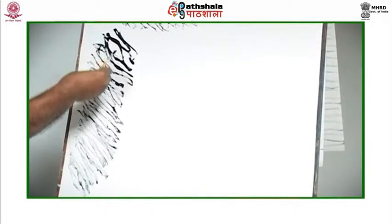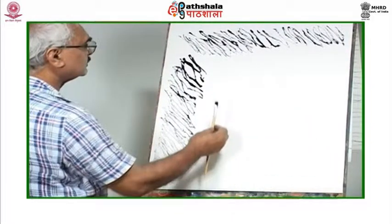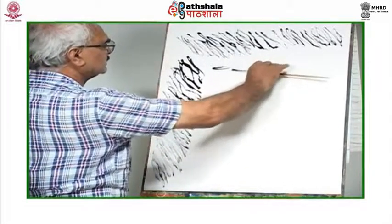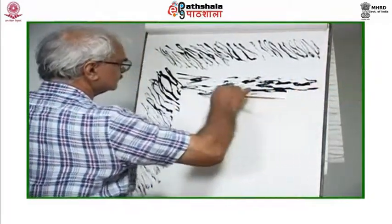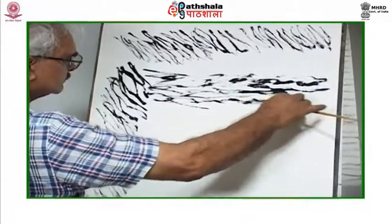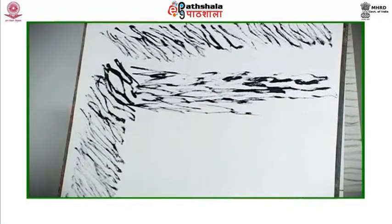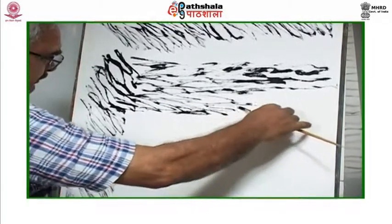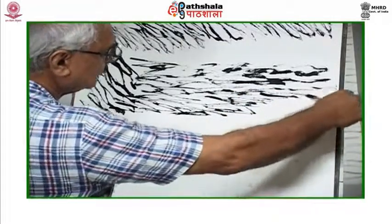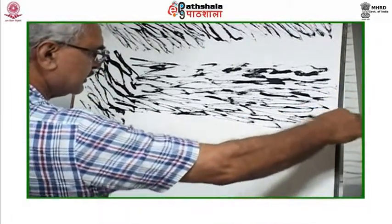I am filling the page with different kinds of lines. I change the direction, pressure, and size of my brush to achieve a different quality. Change the length of your strokes — explore your medium.